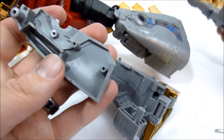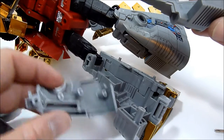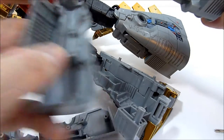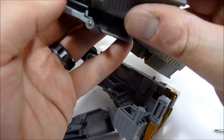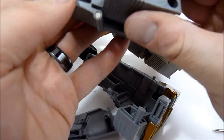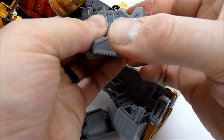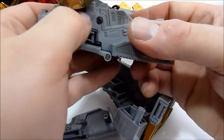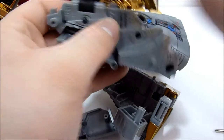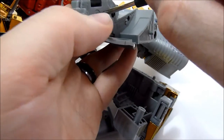There we go — the minute I said it. So we've got this piece off here. Now we just want to grab the replacement piece, make sure it's all in the proper area, just kind of seat it in there, and then just screw everything back together.